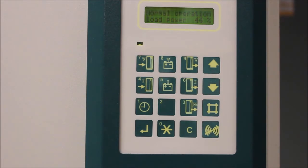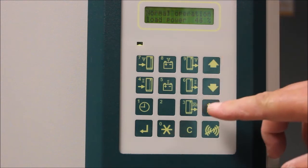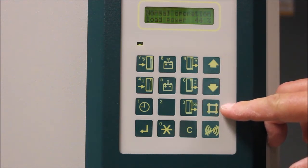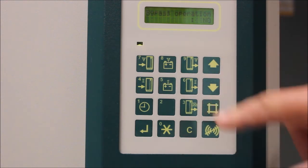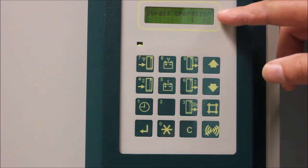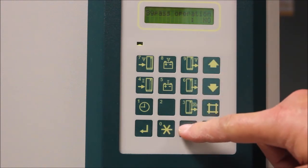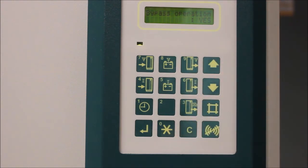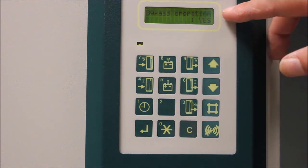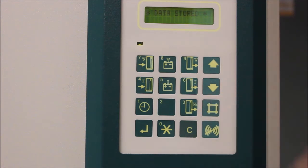To take the load off of maintenance bypass, press the pound button on the display. You need to first command the UPS into static bypass. The UPS will display 'bypass operation: no.' Press the C button on the display to change the option to 'bypass operation: yes.' Press the pound button to save the changes.